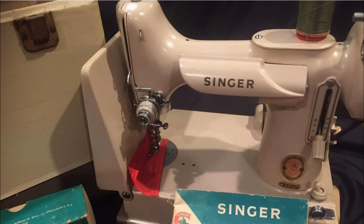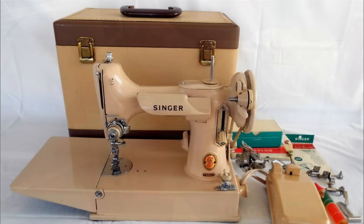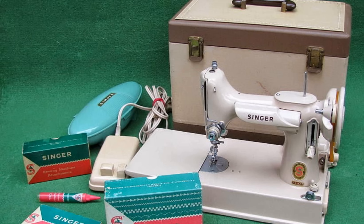In the 1960s, Singer produced a tan-coloured Featherweight. This was mechanically identical to the black machine, but had a shaped and painted faceplate and no decals on the bed. It also had a different bobbin winder with a thumb tab to help hold it against the belt. The machine was a pale tan colour and came with a matching two-tone tan and brown carry case. The tan models are amongst the rarer examples of the Singer Featherweights and can command high prices.